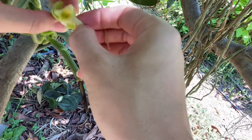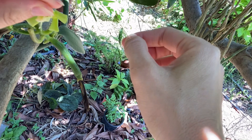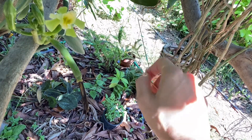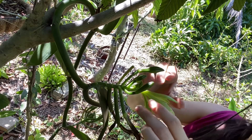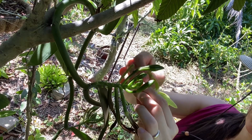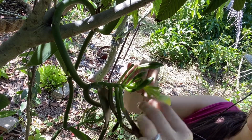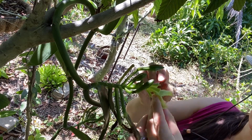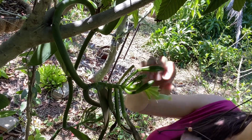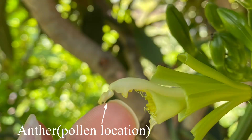I also removed the petal labellum because it's easier to see what I'm going to do that way. If you're just starting pollinating vanilla orchid, I think it's actually a better way because nothing is in your way. Don't feel bad for removing the petals and sepals — these orchid flowers are very short-lived, about half a day, maybe a little longer than that.